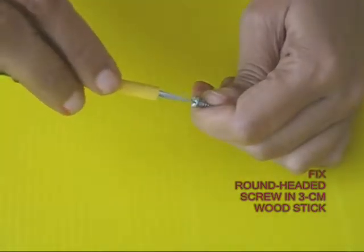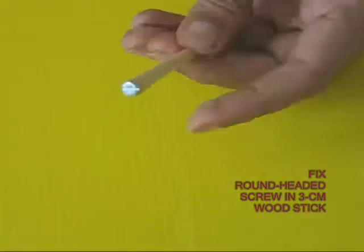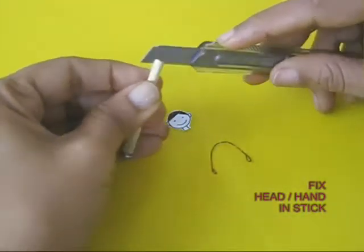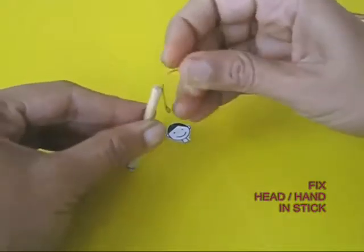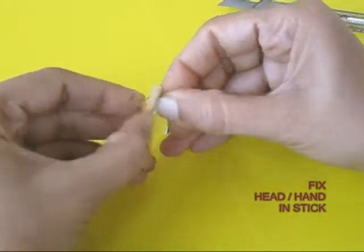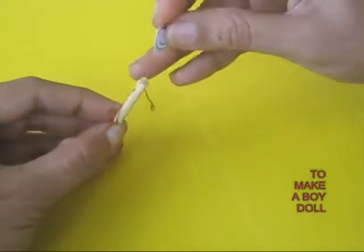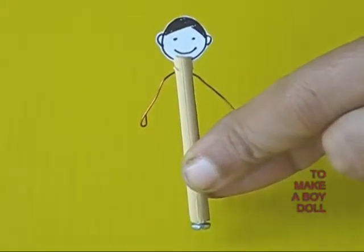Take a round headed screw and screw it at the end of a broomstick about 3 cm long. Split the other end of the broomstick and fix a pair of wire hands. On the top, put a boy's face. This is the boy doll.